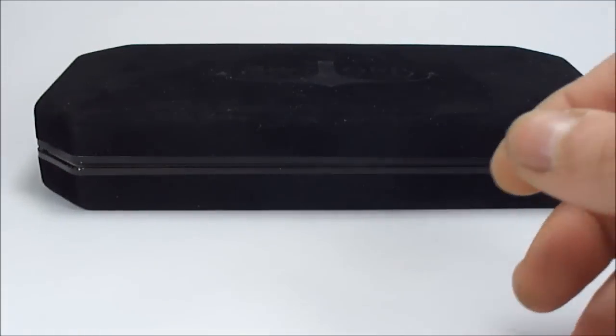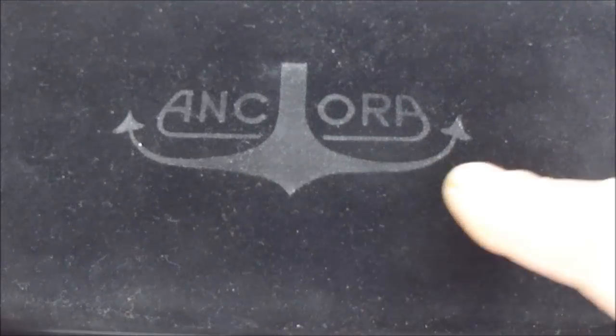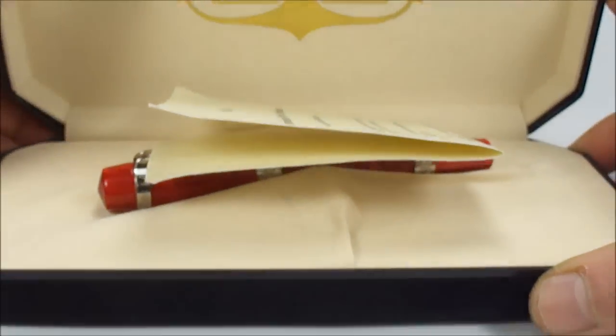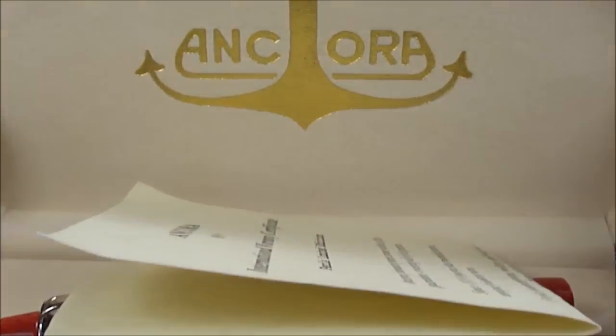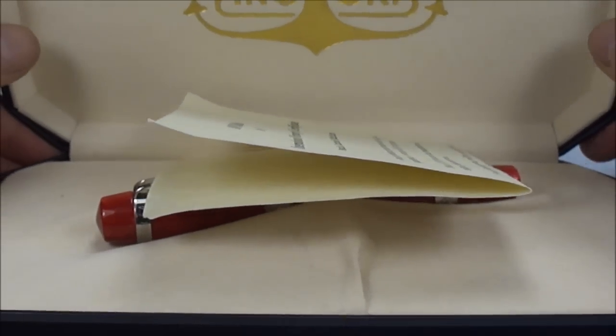This is the outer box, which we'll pop to one side. Inside you've got this lovely velvet case with the Ancora name and symbol to the top, and if we open it up it's got this lovely velvet-lined interior. Again, to the back of the case we've got the Ancora name and the symbol.